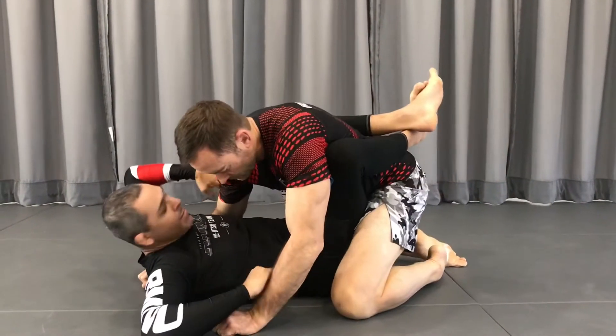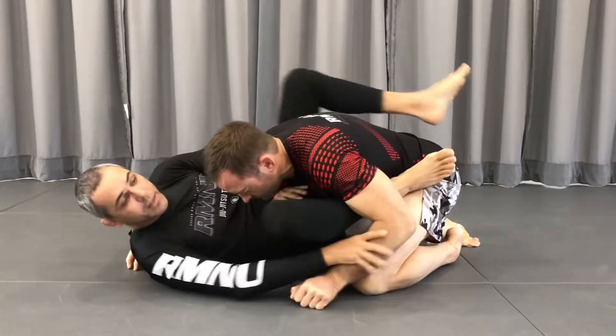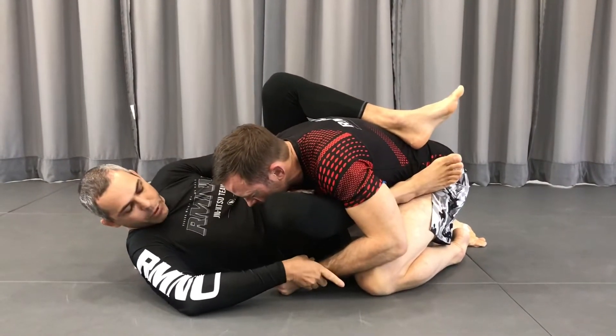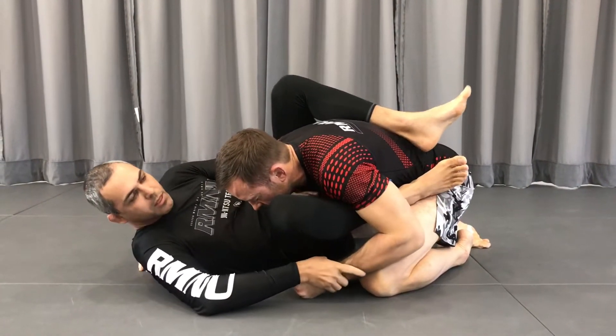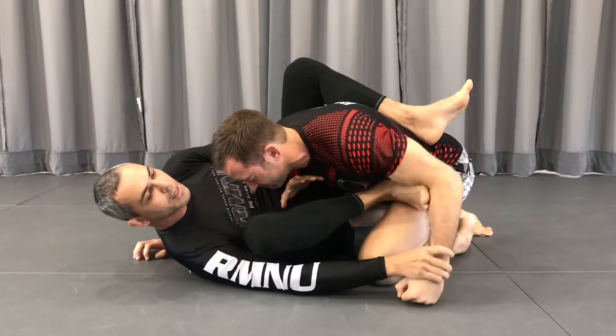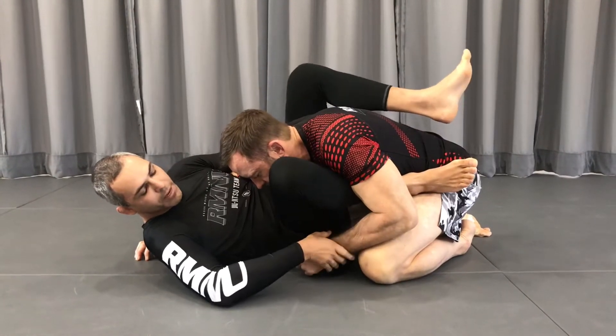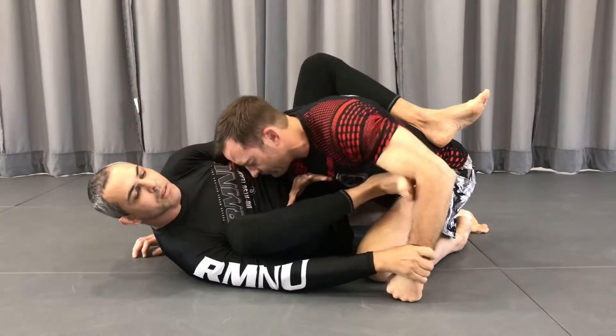I'm gonna bring him with my leg, I overhook, I push a little bit with my shin here. So now I'm gonna push his arm — I grab the wrist, I push, but I'm gonna connect my foot here. Like spider guard. You don't have to give for the grab. So you push a little bit, connect your foot here.